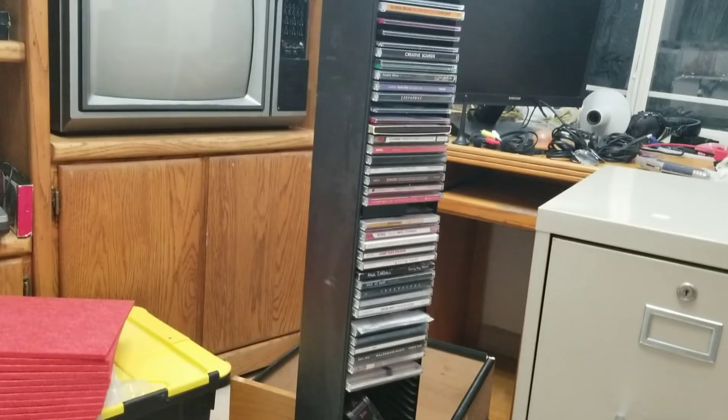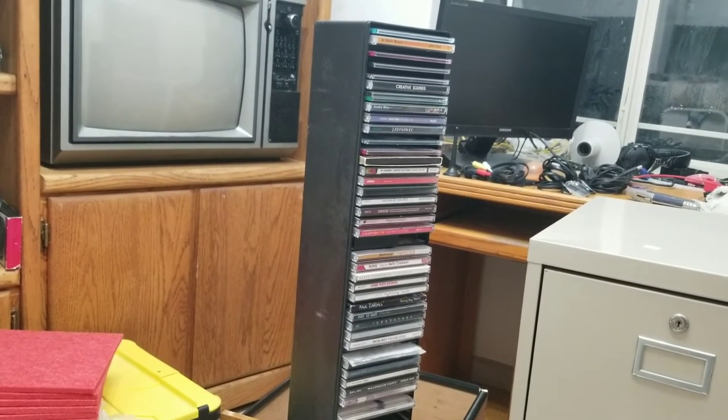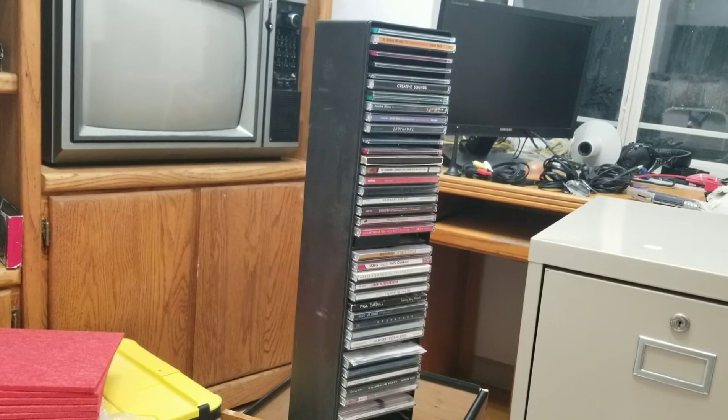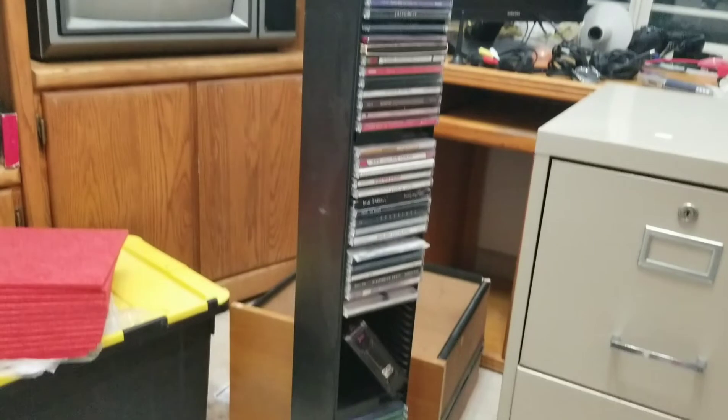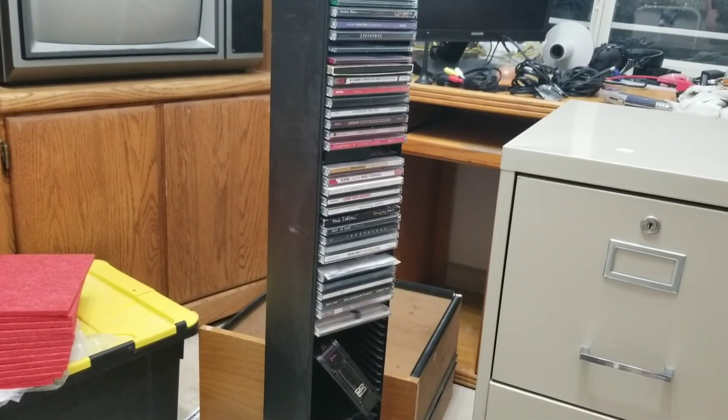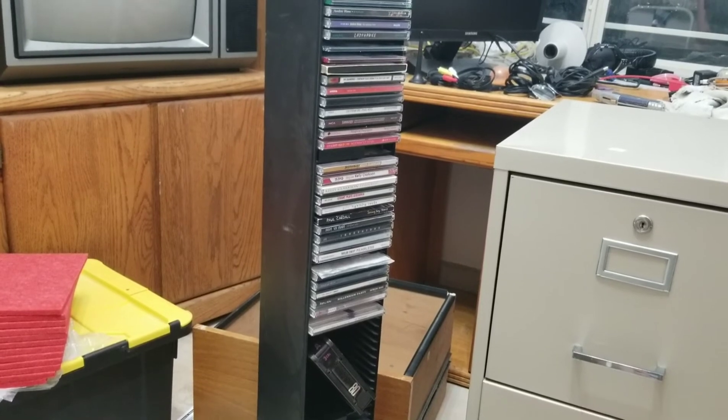Also, I finally brought my collection of CDs up here. Most of those — easily like 95 to 98% — are music CDs. I'll be talking about that in its own video.